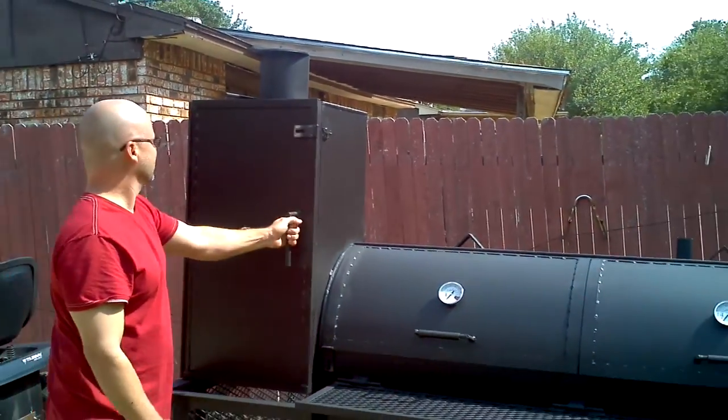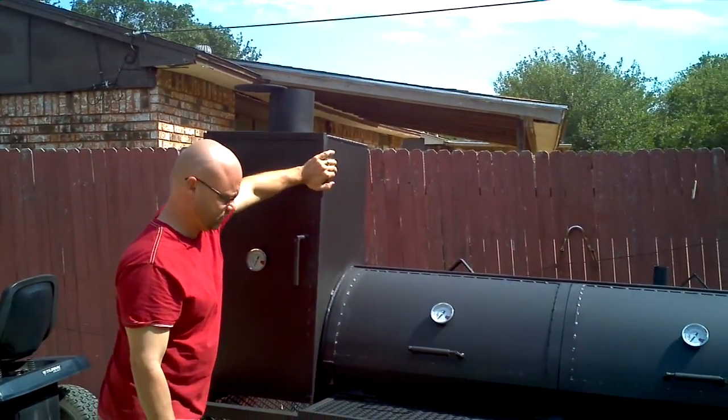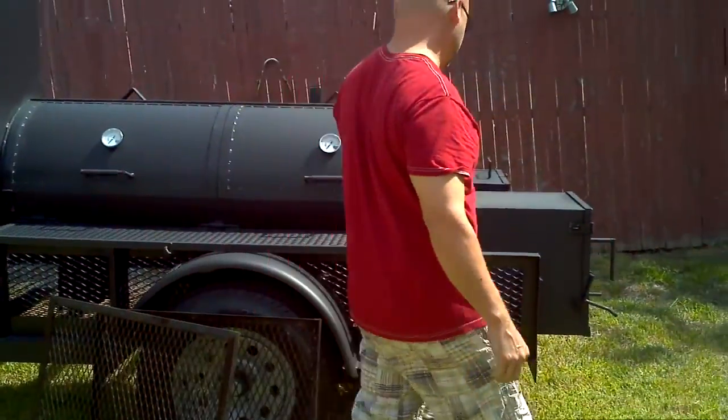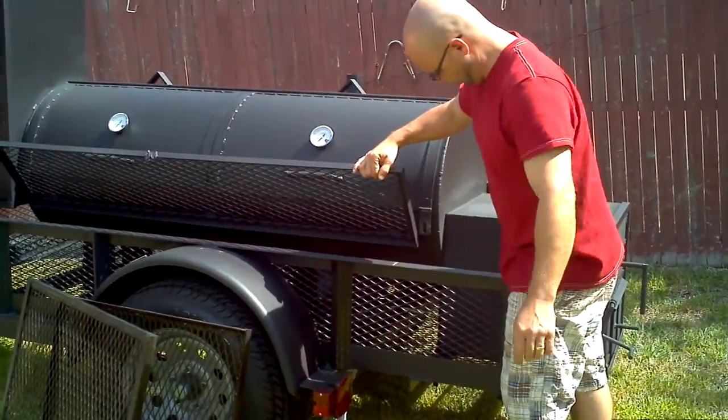Temperature gauges. Adjustable smokestack. One-inch ball valve under here for cleaning.